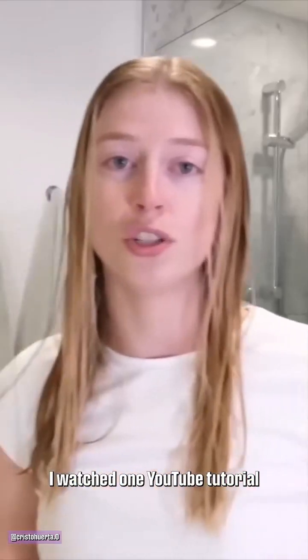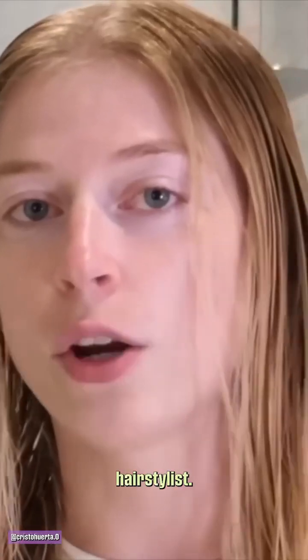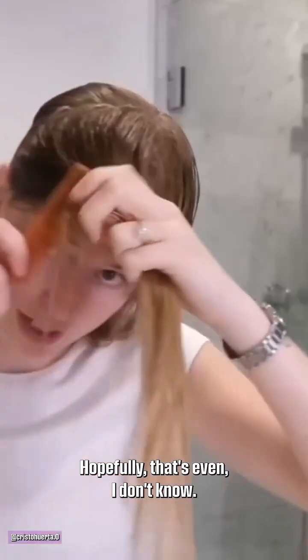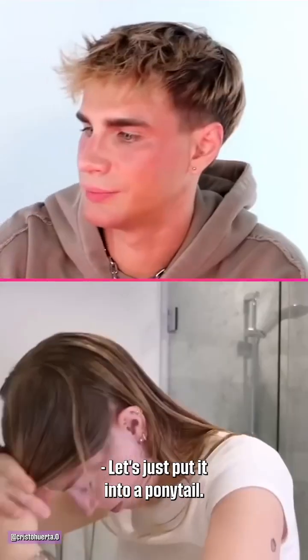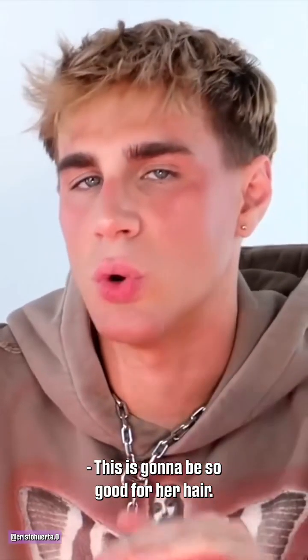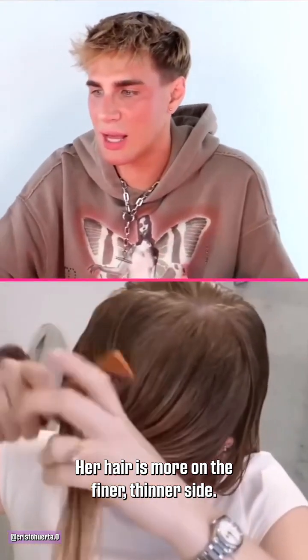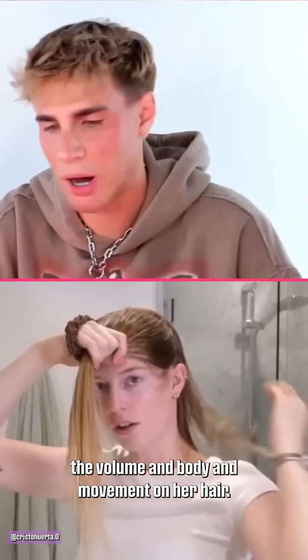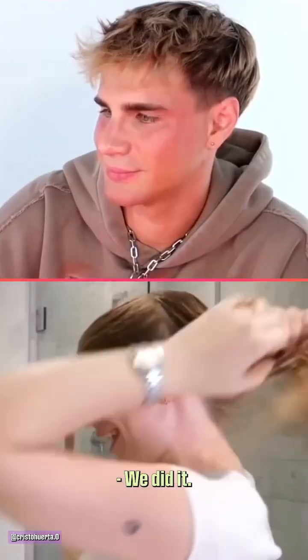That's a lot of hair. I watched one YouTube tutorial and now I feel like I'm a hairstylist. Brush it all to the front — hopefully that's even enough. Let's put it into a ponytail. This is going to be so good for her hair. Her hair is more on the finer, thinner side, and adding layers will really enhance the volume, body, and movement.